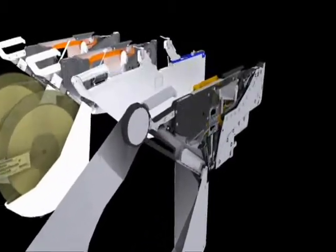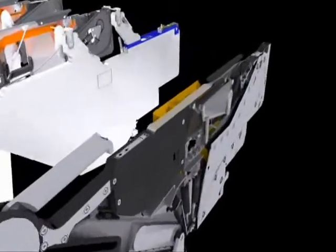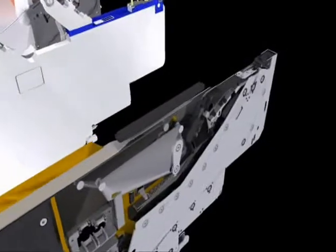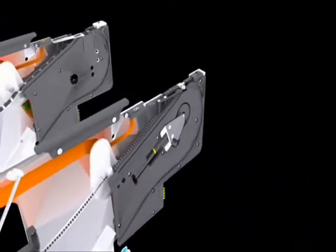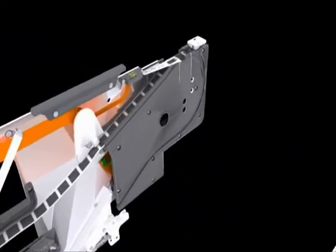Best of all, the same feeder handles paper, plastic, and PSA carriers without any modification, regardless of tape pitch. With the A-Series, you will always have the right feeder for the job.